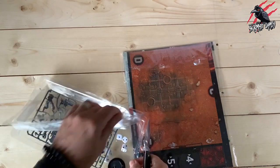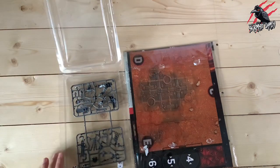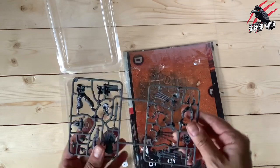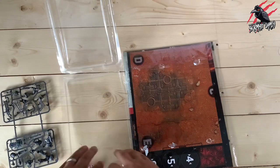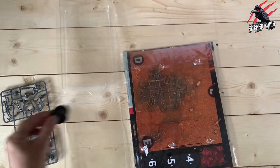With the Mortal Realms, I think in the first issue you got nine models, but you get two in this one — and I don't think that's a bad thing, because they are pretty good. So you've got the Royal Warden and the Lieutenant sprues, which we'll have a close look at in a second. You also get six little tiny dice and two bases.